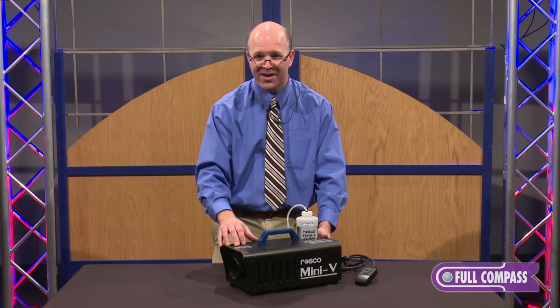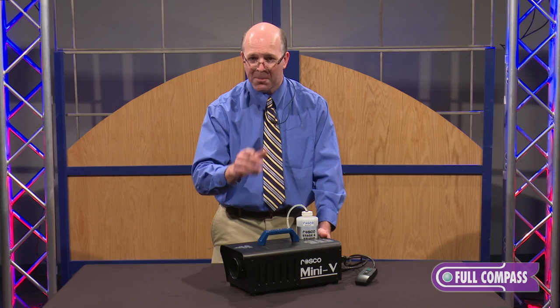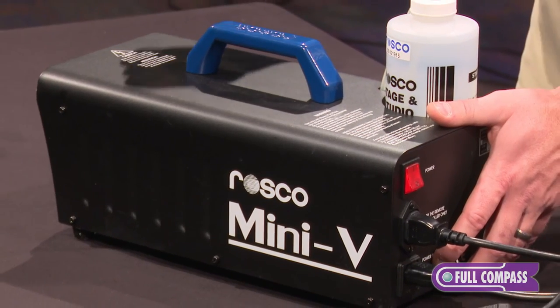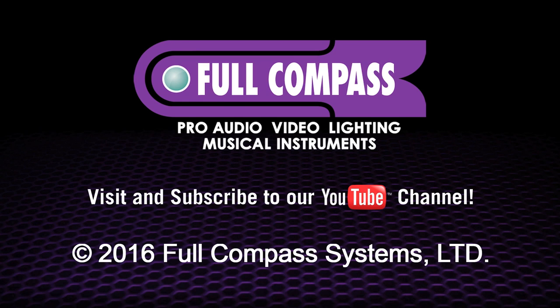My name is Damon Hatton once again, and if you have any questions whatsoever, please go to fullcompass.com or you can contact one of their sales associates. They'll be happy to help you. Thank you again.